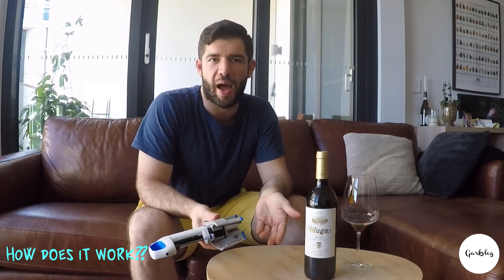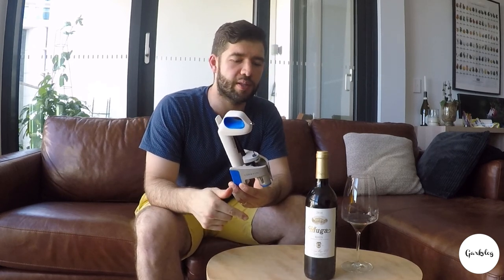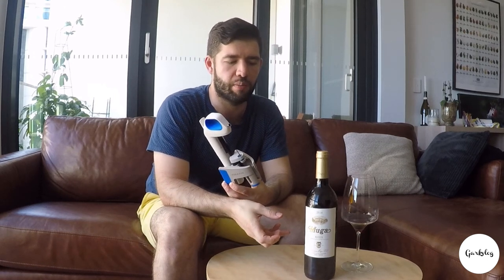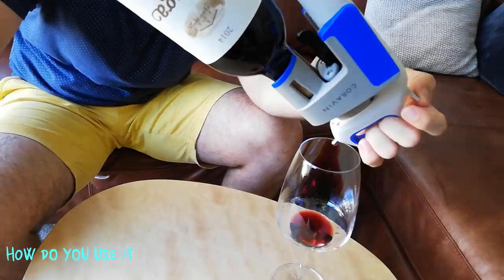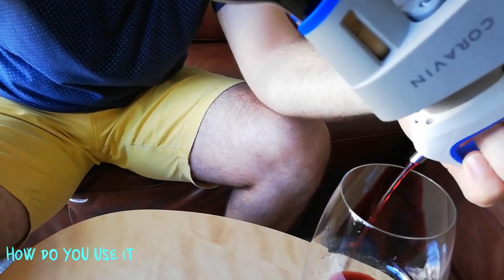When you pour a bottle of wine, it naturally oxidizes over a period of time, which makes the wine bad. What the Coravin does is put the needle through, take out the wine, and replace it with argon gas. The argon gas creates a blanket layer between the wine and oxygen, so the oxygen doesn't interact with the wine and it keeps the wine fresh for longer. All you really have to do is insert the needle inside the bottle, push the tab at the top, and out comes the wine.